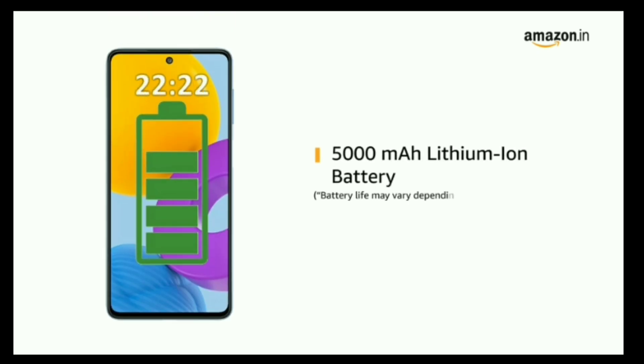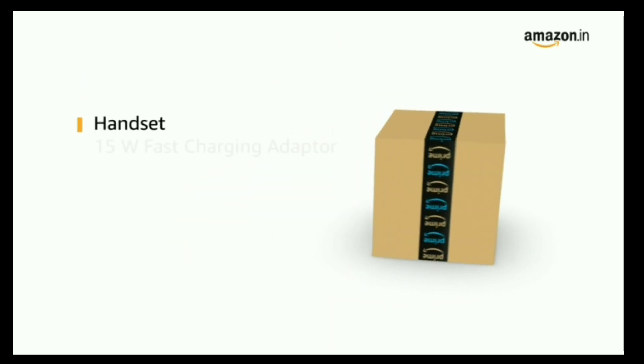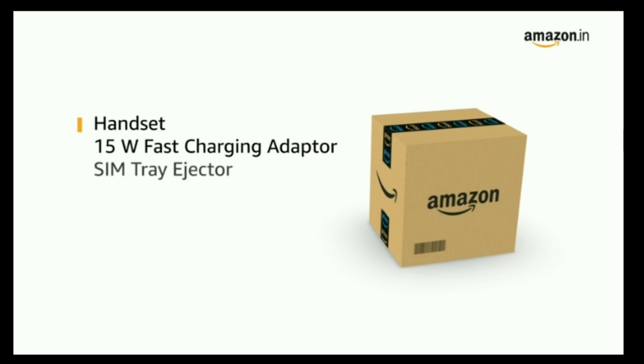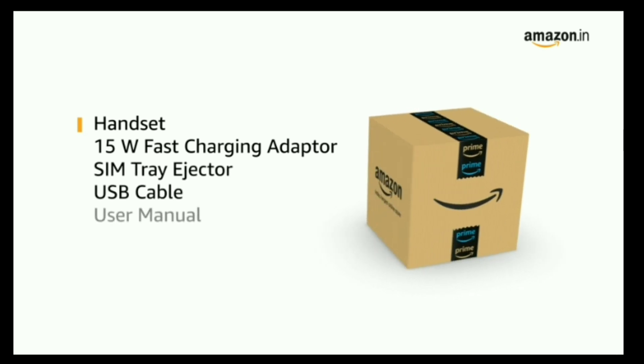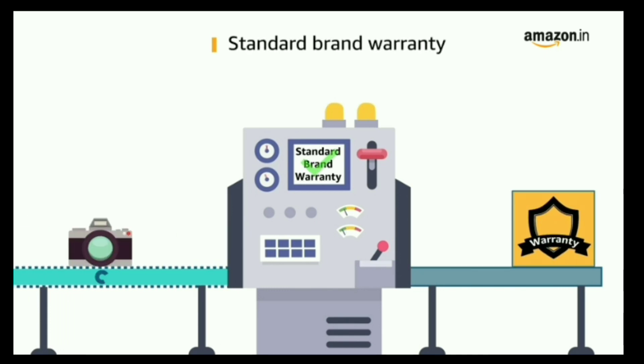Galaxy M52 comes with a 5000mAh lithium-ion battery. The box includes the handset, a 15W fast charging adapter, SIM tray ejector, USB cable, and user manual. The product comes with standard brand warranty.